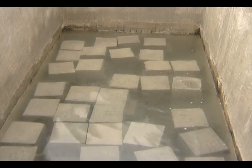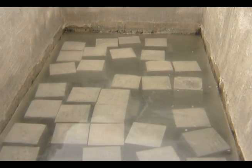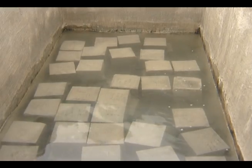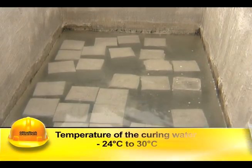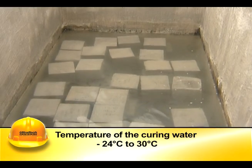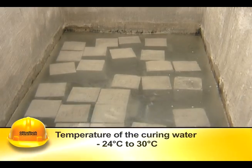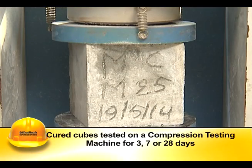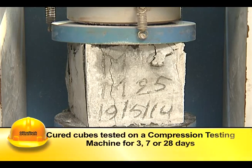After 24 hours, the mold is stripped off and the cubes are to be stored in water for further curing until they are taken out just prior to testing. Curing water temperature should be maintained at 24 degrees Celsius to 30 degrees Celsius. The cured cubes are then tested on a compression testing machine after 3, 7, or 28 days.